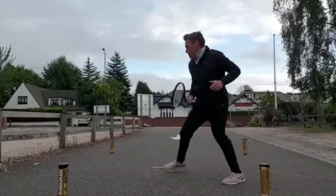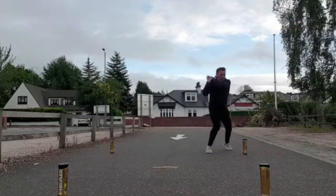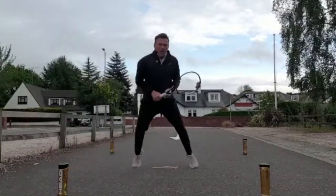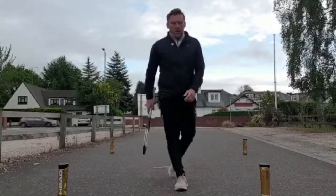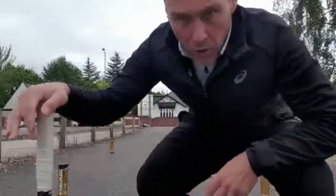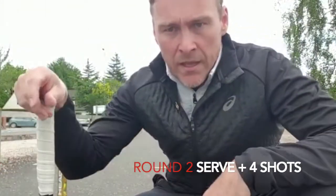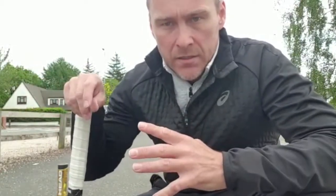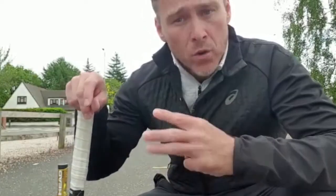It's totally up to you what order you do them in. You work for three minutes. The second round you add the serve in, and you only hit four shots, which are all ground strokes. Again, you work for three minutes.